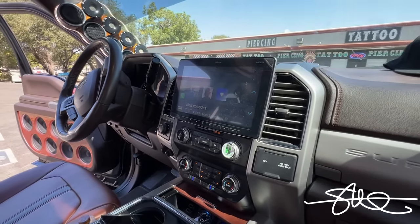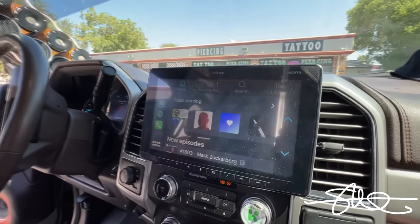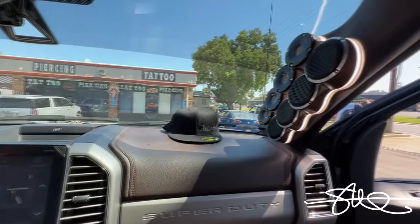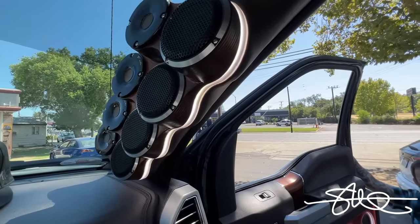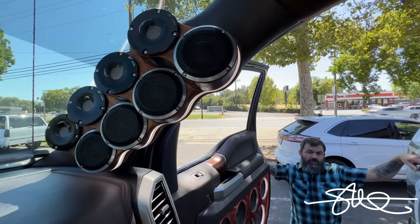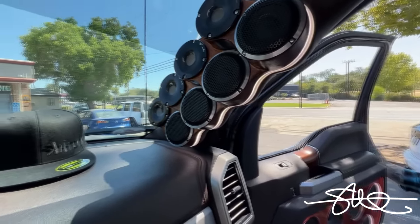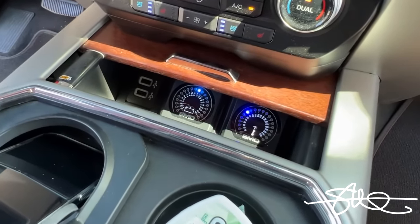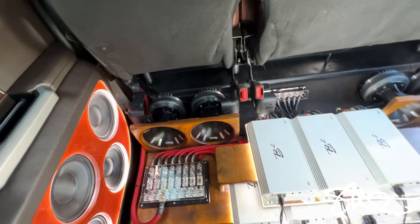What kind of head unit is this? It's an Alpine Halo. In case anyone's wondering, I fucking hate it. I'll keep that in mind. And these A-pillars are out of control too. I mean, everything is out of control, but very nicely done out of control. What are in these? Those are four B2 Reference 3-inch drivers and four B2 CBR horns. These don't need any introduction. I like what I see.